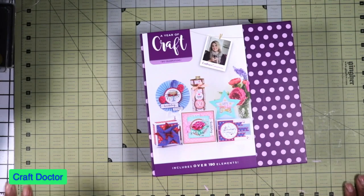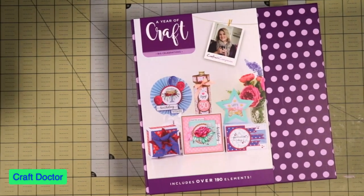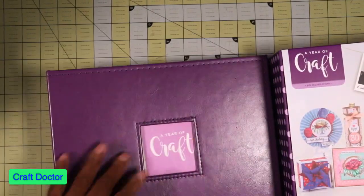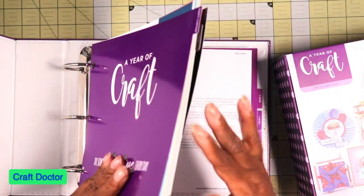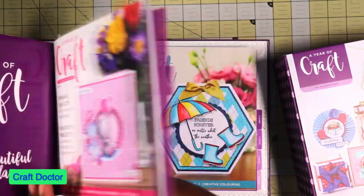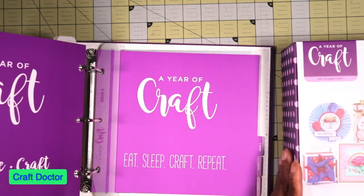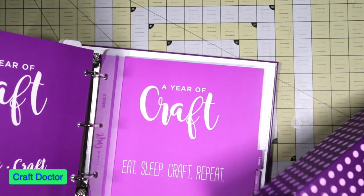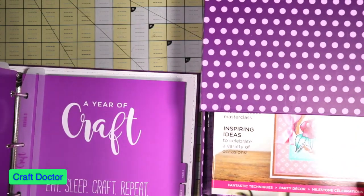This is the next installment of the Year of Crafts — this must be number three. They're running a little behind because I think we should have already gotten the other issue. But it's a cute little drawer system and this is the book that comes with it.